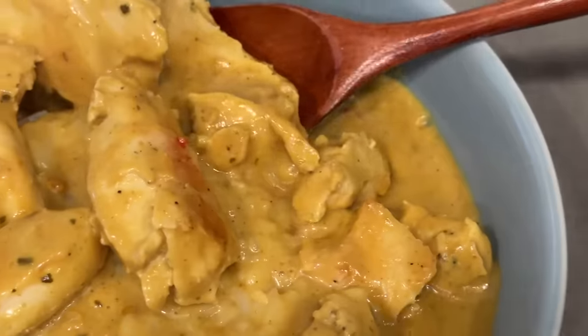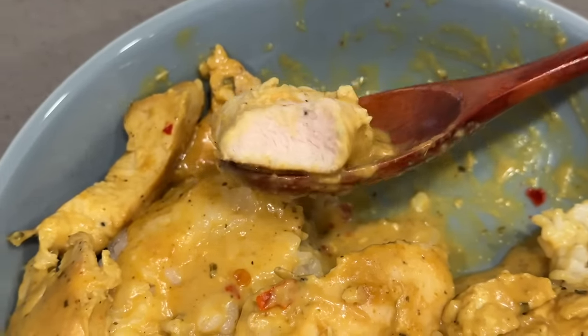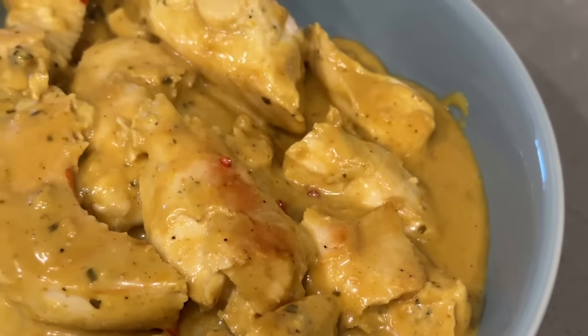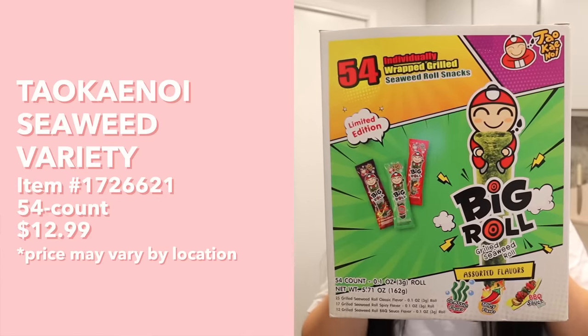The chicken is super tender - especially for chicken breast, it's not dry at all. You can definitely tell they sous vide it. The curry is very flavorful and savory with a hint of coconut, and paired with that tender juicy chicken this is a winner. So perfect as a quick dinner you can whip up in a few minutes that's still very flavorful - this would definitely come in handy on those busy days.